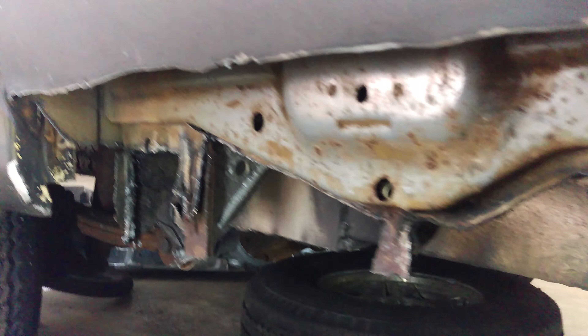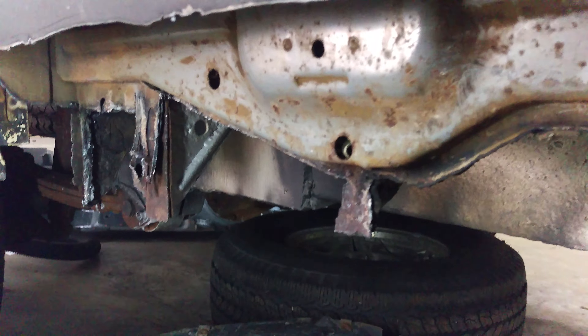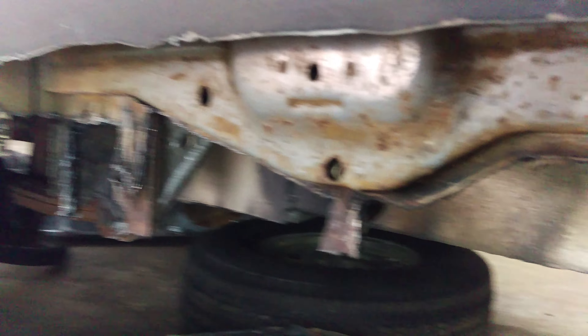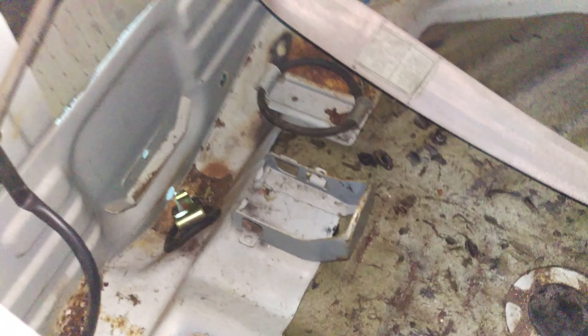I'm just going to cut the new rocker to fit this truck and then kind of stick it in there. This is kind of the easiest way I've seen to do it, because if I were to cut all this out it would have been a ton more work — and there's really nothing wrong with the metal in here.